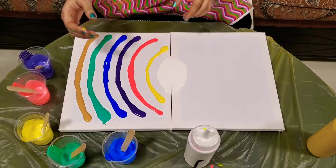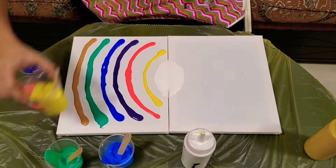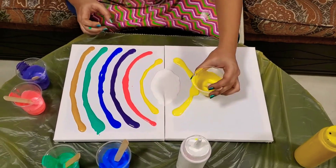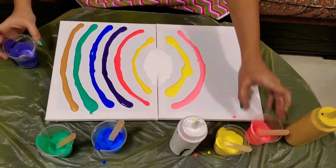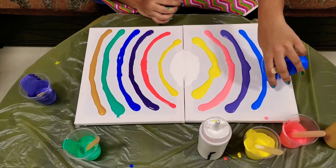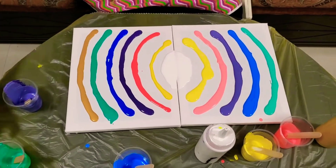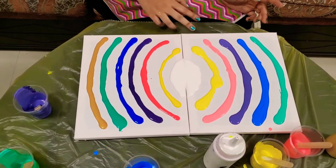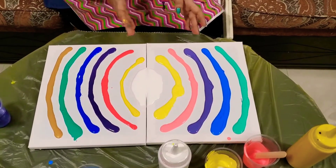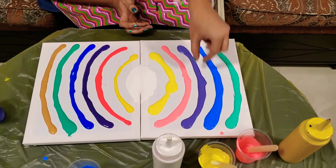We're ready. I'm going to pour the same pattern on the other side with the same colors, let's see how that turns out. On this side I'm not putting the gold — I've just placed the other colors. These were a little closer together and these are a little spaced out; I managed to put a thicker pour over here.